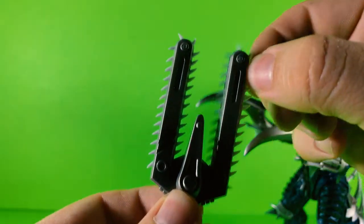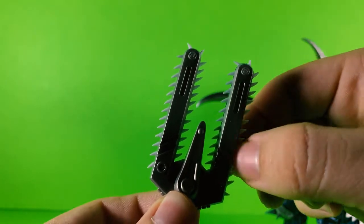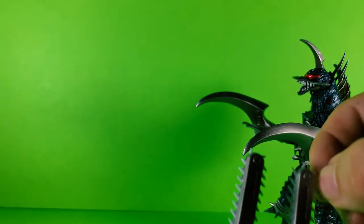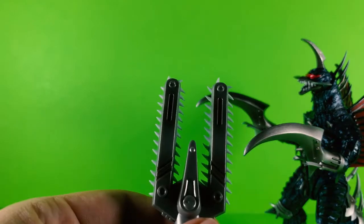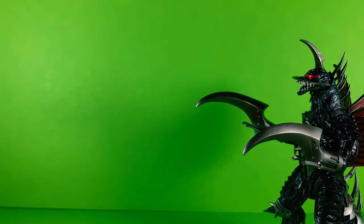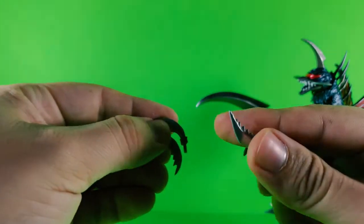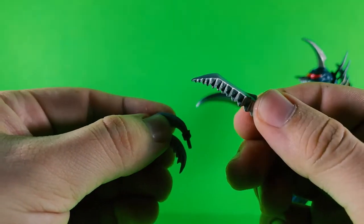Yeah, they can rotate like that, like in the movie — the other one as well. Look at that, oh my god. And the interchangeable head horn and pincers.